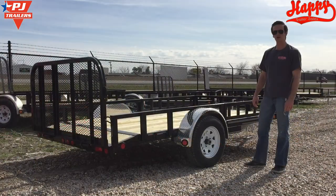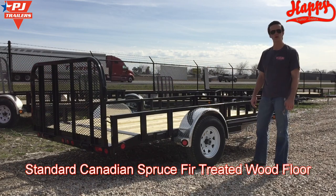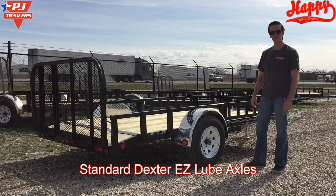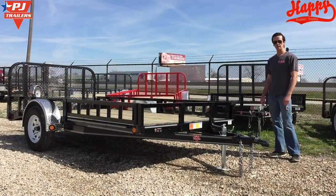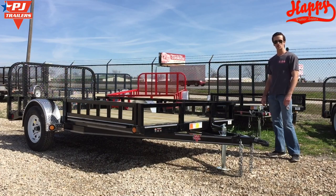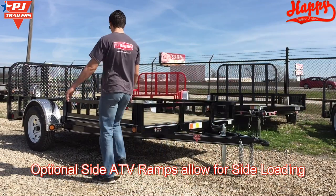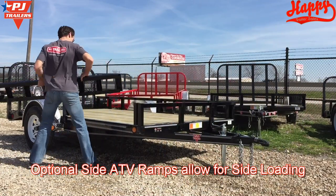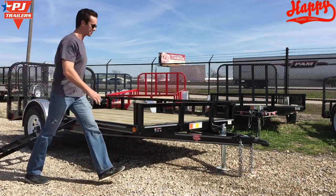Some other great features included on this trailer are the radial tires, the treated wooden floor, and the Dexter axles that are standard on all the PJs. One of the benefits to a channel frame is that it allows you to load equipment from the side of the trailer without having to make extra reinforcements to the frame. This trailer is also equipped with side ATV ramps, allowing you to load your ATVs off the side of the trailer.